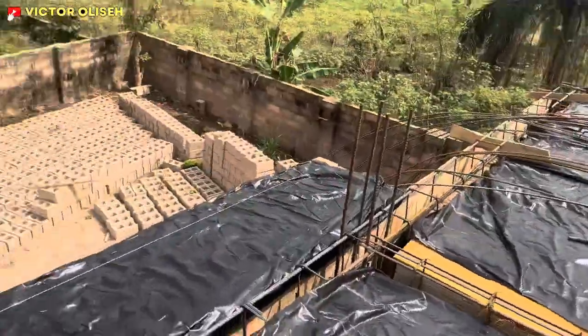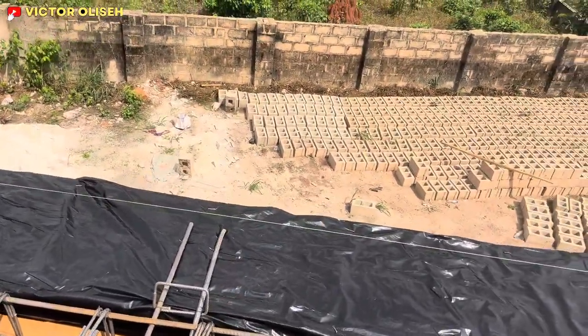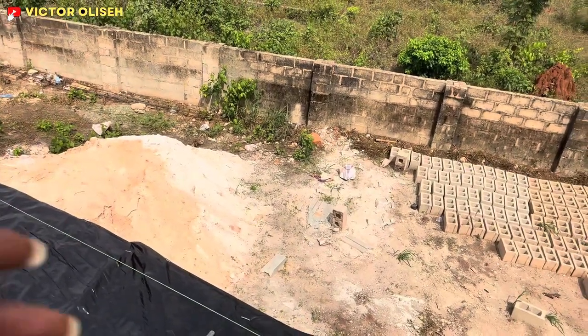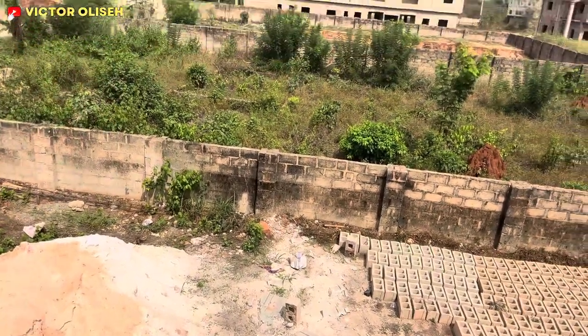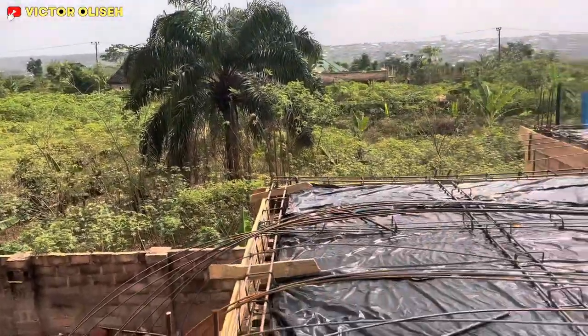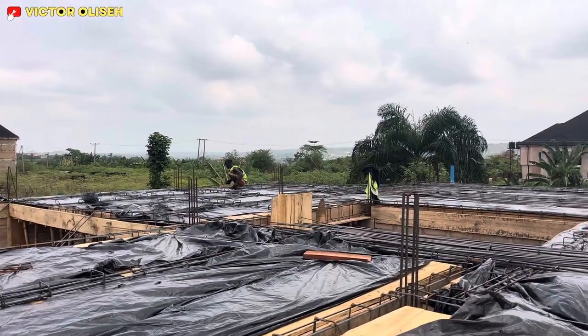The master bedroom also has a terrace — you can see it has a terrace. From the room, the master bedroom can actually have access to come out at the balcony to see the view of the community. I think to a very large extent we've achieved so much on this project.